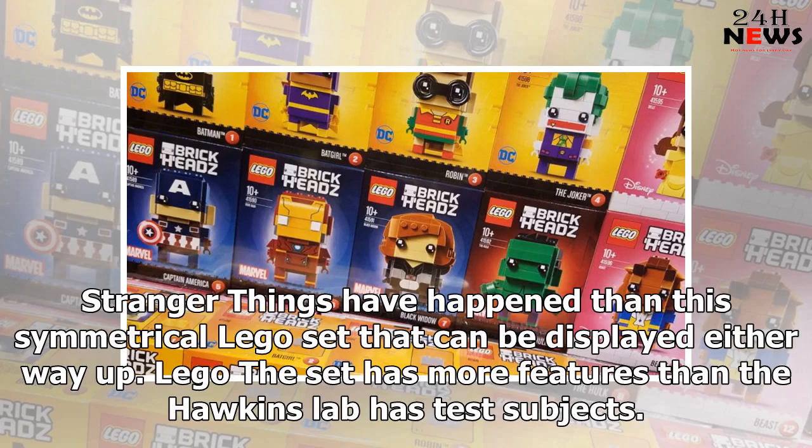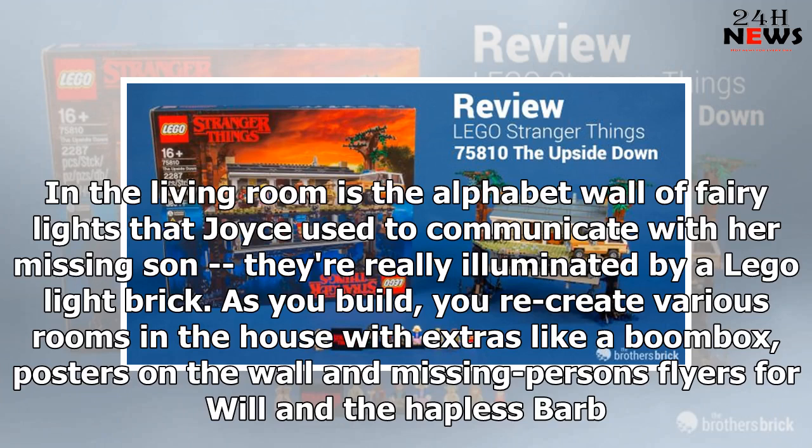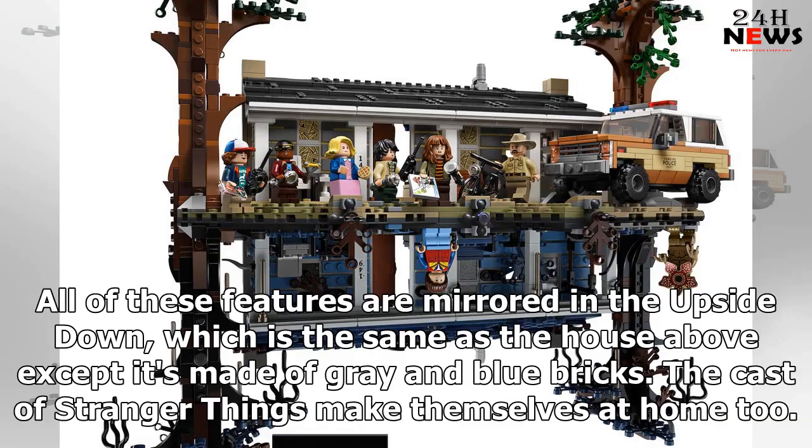This symmetrical LEGO set can be displayed either way up, and it has more features than the Hawkins lab has test subjects. In the living room is the alphabet wall of fairy lights that Joyce used to communicate with her missing son, illuminated by a LEGO light brick. As you build, you recreate various rooms in the house with extras like a boombox, posters on the wall, and missing persons flyers for Will and Barb — all mirrored in the upside down, which is made of grey and blue bricks.